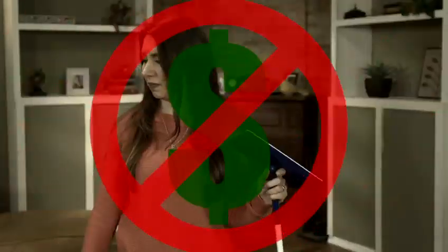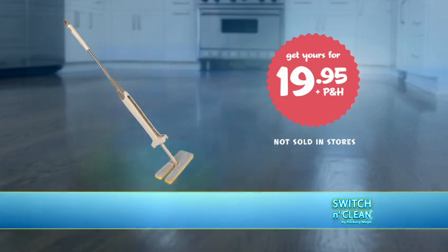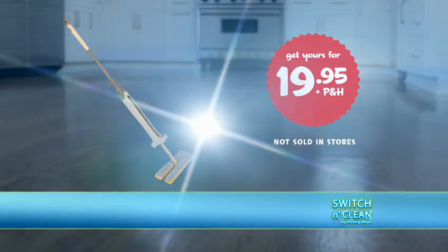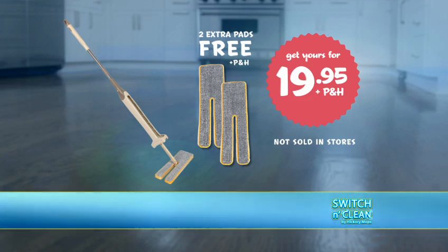Stop paying a fortune for pads. Order Switch & Clean now for just $19.95. You'll also receive two microfiber pads free, all for just $19.95. But if you order right now, get two more pads free. Just pay additional processing and handling. So call or click to get your Switch & Clean now.